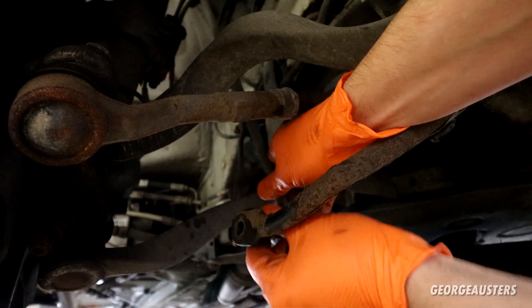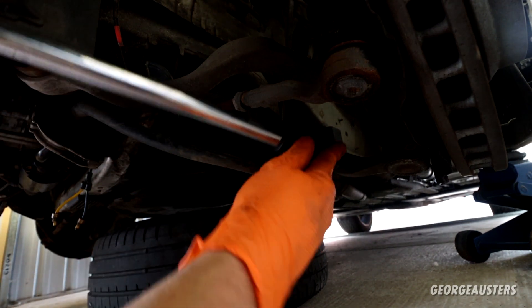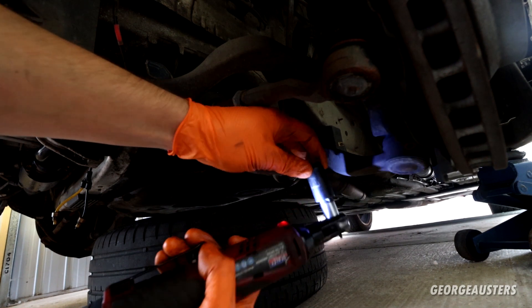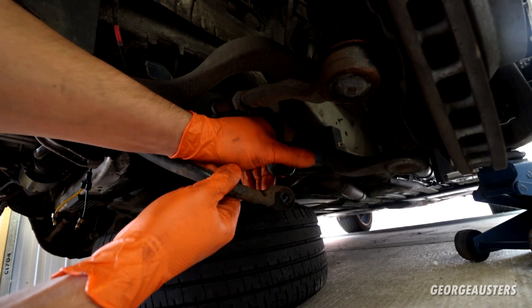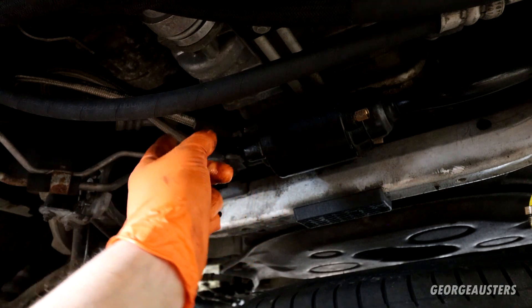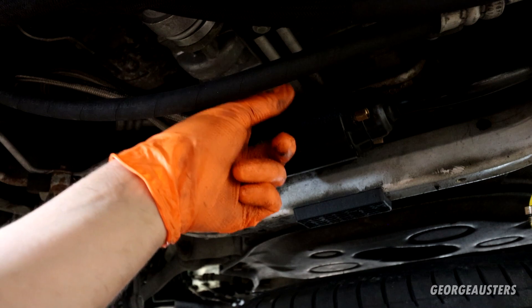The bottom ball joint isn't the best either — that's why I planned on replacing these. They'll still get replaced at a later date. Now let's do the exact same on the other side — breaker bar first, hope and pray that the ball joint doesn't spin. The upper ball joint is a bit floppy but the lower one really isn't too bad. Can't see any splits which is good. I guess we should start draining the anti-roll bar itself.